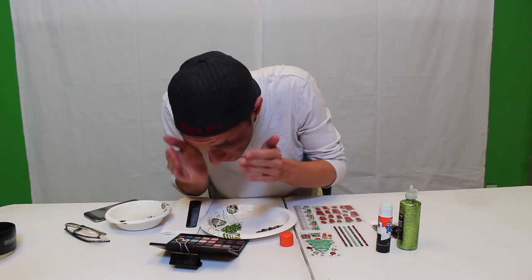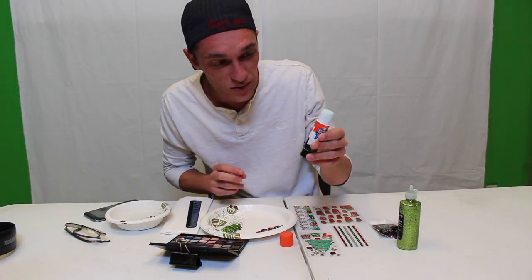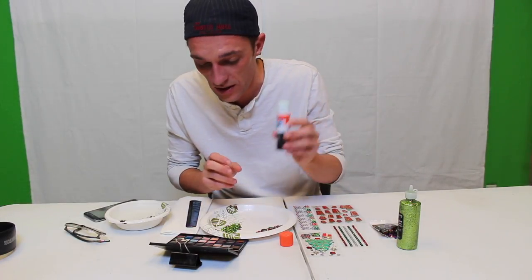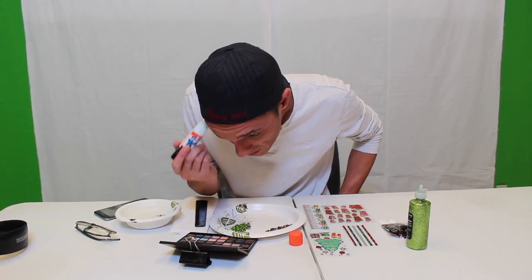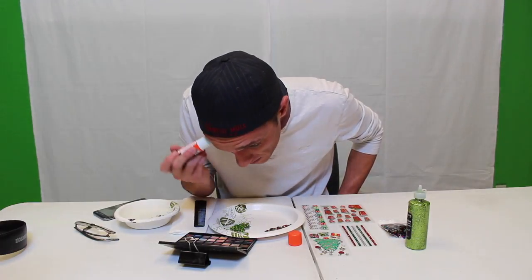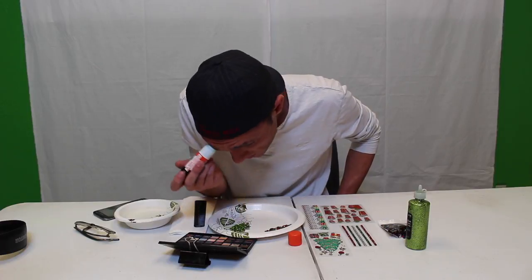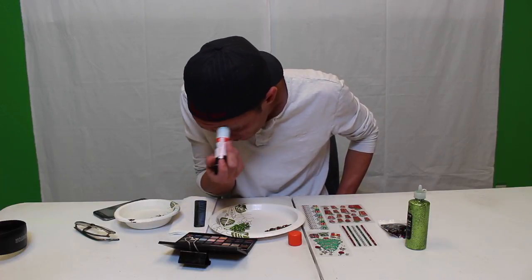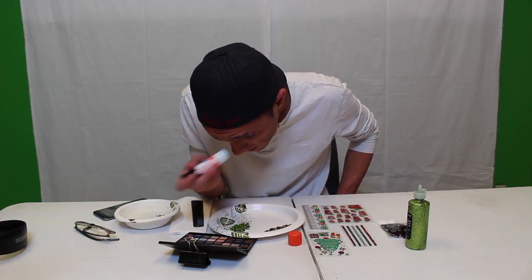Getting these things as bushy as possible. I'm going to take my stick glue — washable, by the way — and I went with the extreme stick. I don't know that it makes a big difference. I cannot believe I'm putting this on my skin. Okay, so I'm putting this on here. Probably helped if I had gone the other way on this side — yeah, that helps.